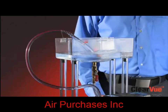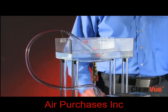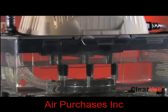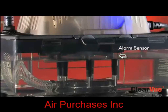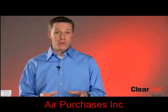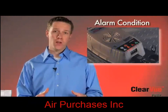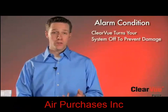If the water continues to rise to the high level sensor, Clearview will go into an alarm condition. I'll block off the drain line here to simulate a clog or a kink. Since we've blocked the line, the water will continue to rise until it hits the high level alarm sensor. Now that it's hit the high level alarm sensor, it's engaged the alarm cycle. While Clearview is in an alarm condition, a couple of key things are happening. First, Clearview, if it's wired into your control circuit, has shut off the compressor, which will prevent an overflow condition or damage to its surroundings.